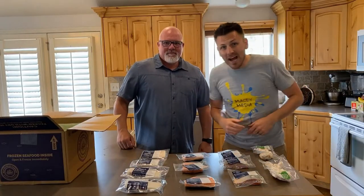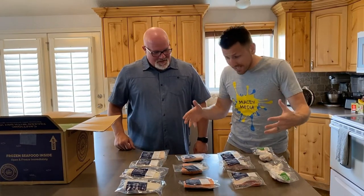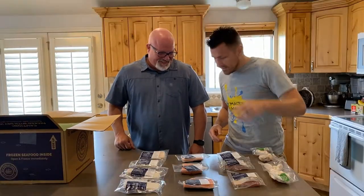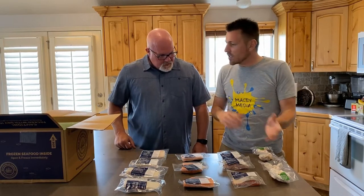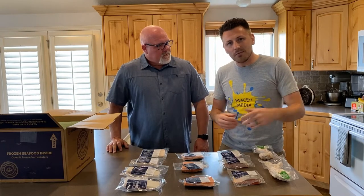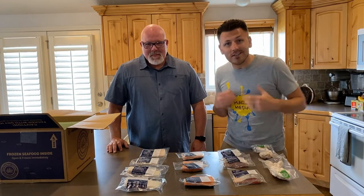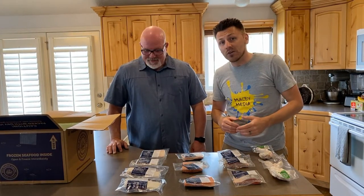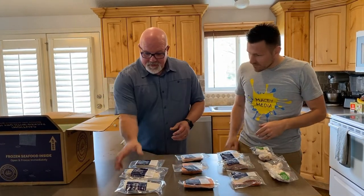Alright guys, as you can see Joe did a lovely job unboxing and organizing this. Now we're gonna pick a few pieces each and divvy this up. He's gonna go to his house, I'm gonna stay here at my house. We're gonna cook this up and report back to you guys on how it tastes, looks, all of the jazz. We'll cap it off with our final review at that point.